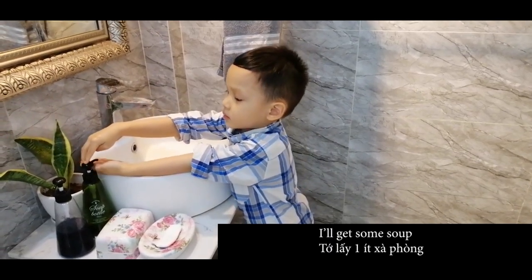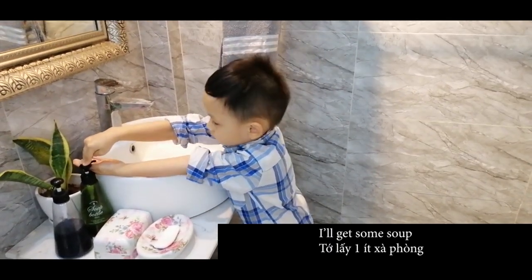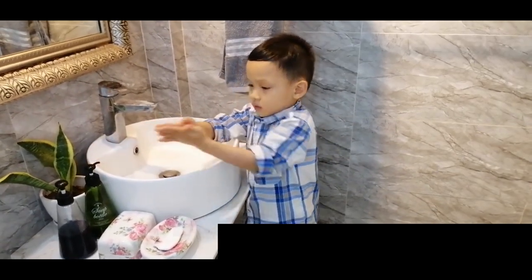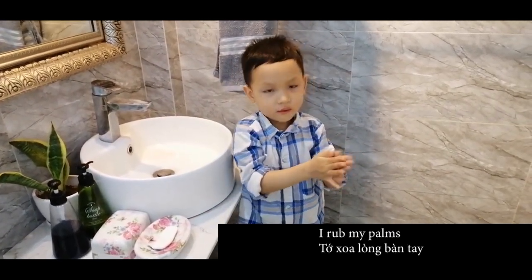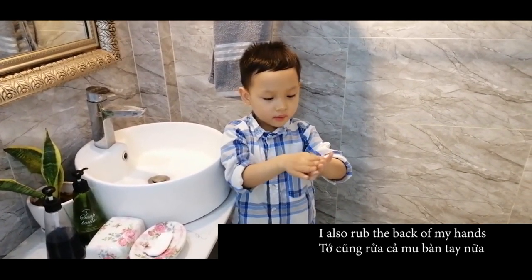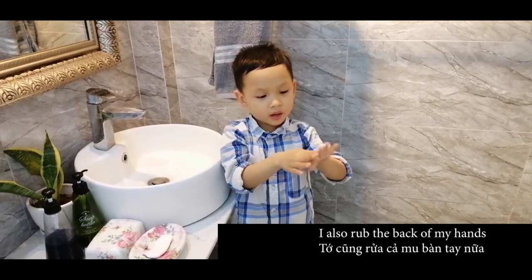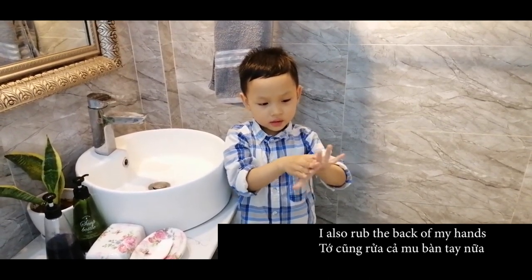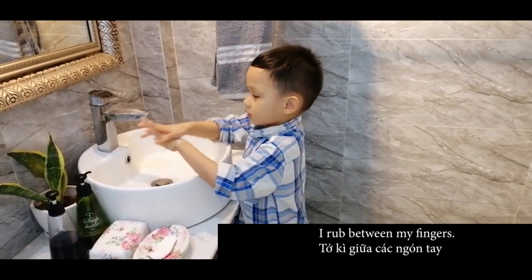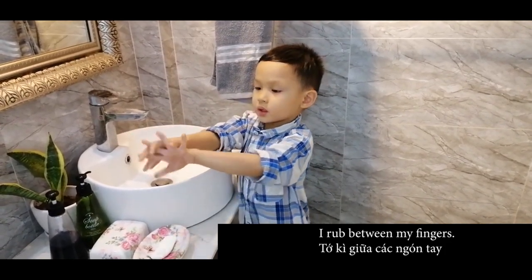I get some soap. I wash my hands, I rub my palms. I also rub the back of my hand. I rub between the fingers.